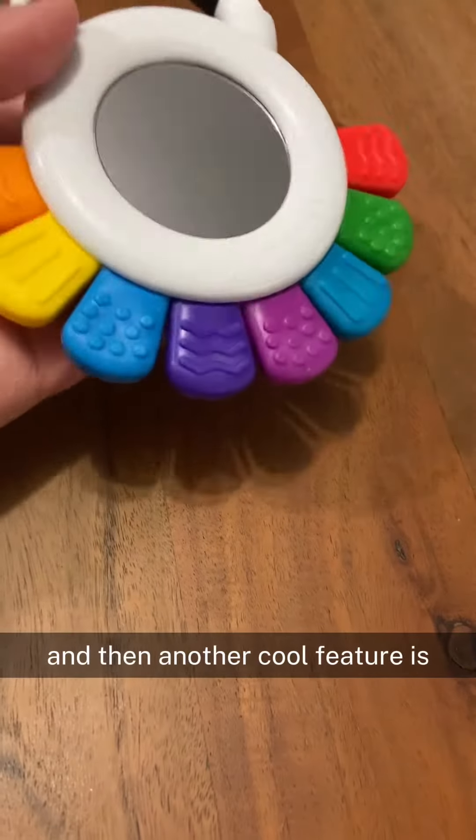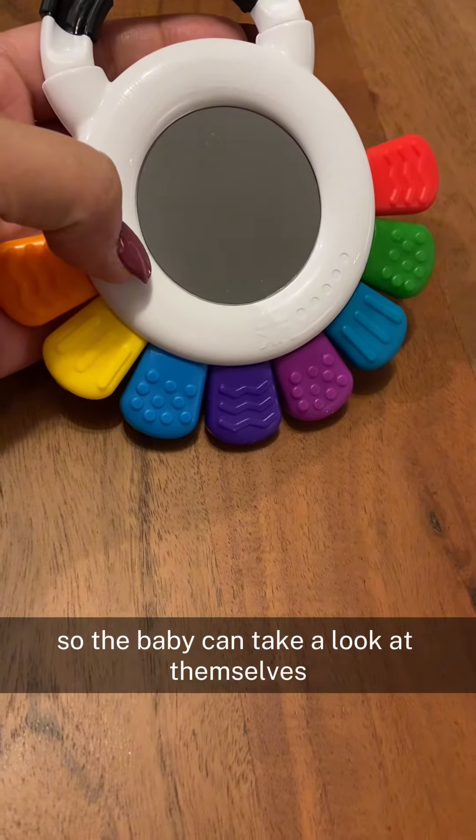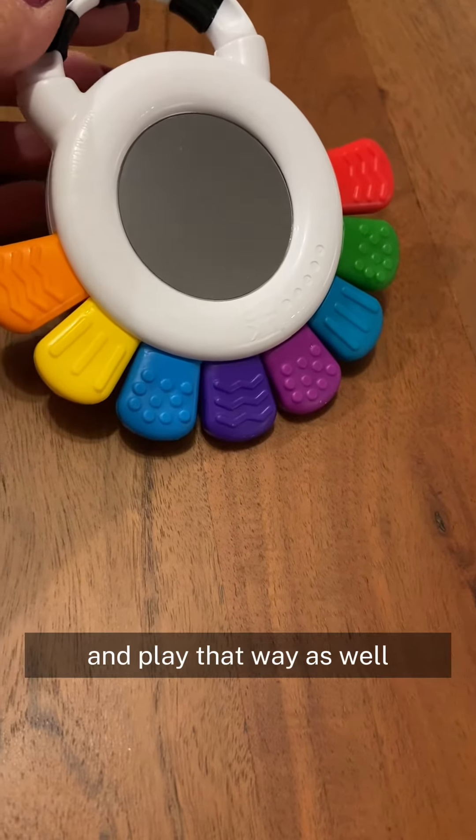Another cool feature is on the back side of this there is a mirror, so the baby can take a look at themselves and play that way as well.